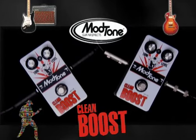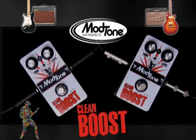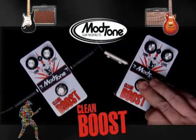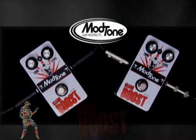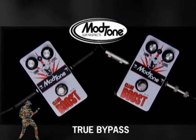I'm playing a Les Paul Deluxe through a Line 6 Flextone, and here's what mine sounds like clean with no boost — and now with the boost. Nice and clean, doesn't add anything. As with all ModTone pedals, it's true bypass, which makes a huge difference.